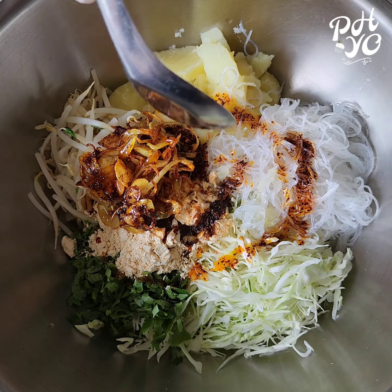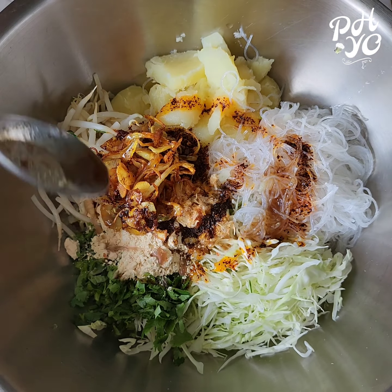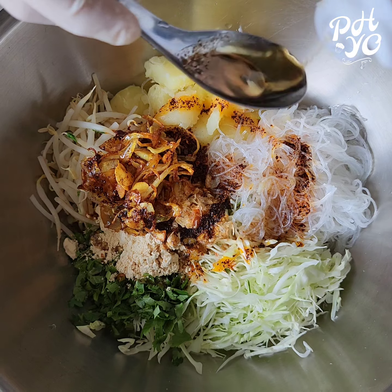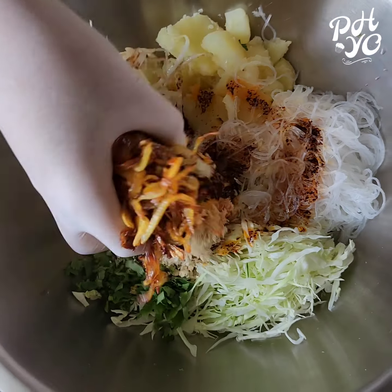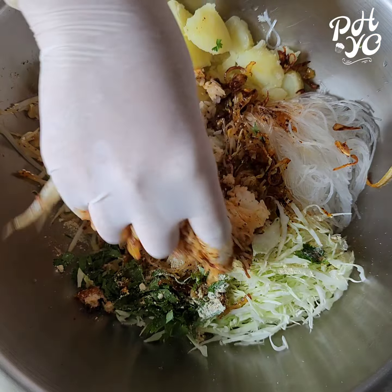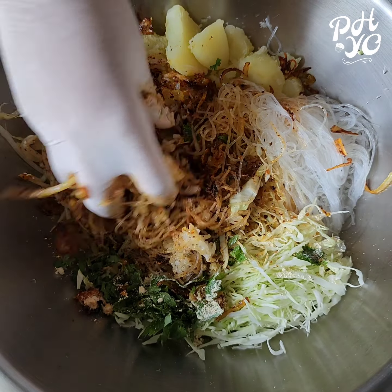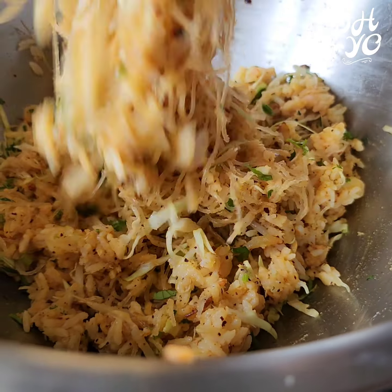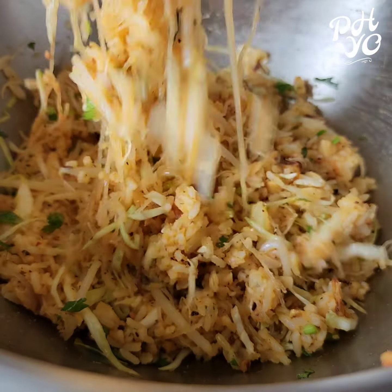Pour the water. If you want to put the water in the water, you will need to use it. For the water, you will need to put the water in the water. This is the first step.